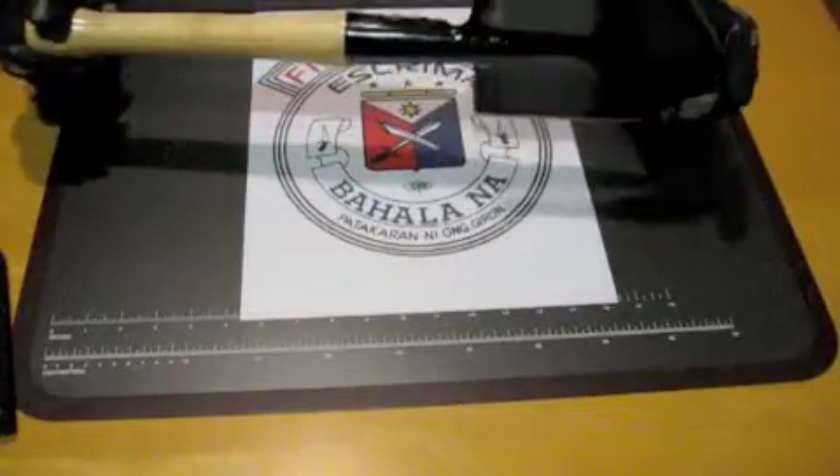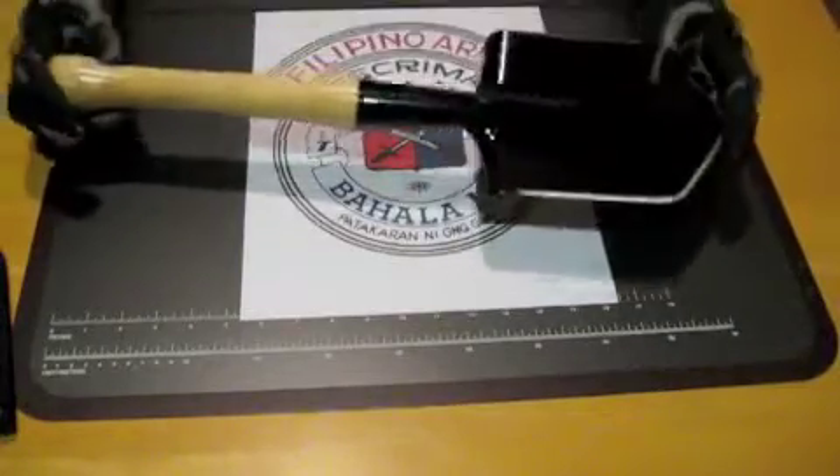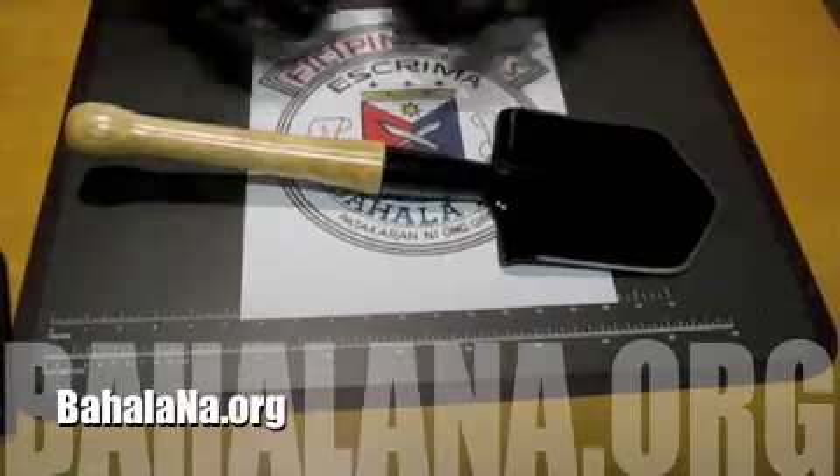So check it out — it's the Cold Steel Tactical Shovel. Thanks for tuning in and bahala napa.